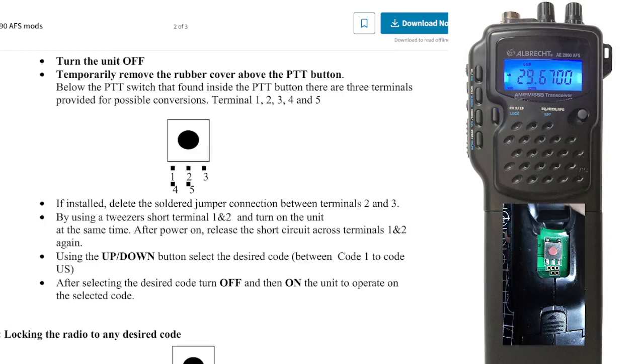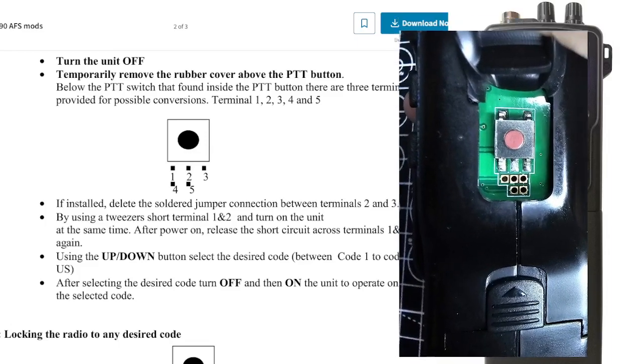If you look underneath the PTT button, the rubber just pulls out, as you can see just here. It's just lifted out.